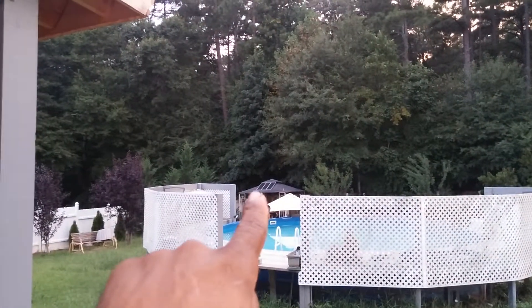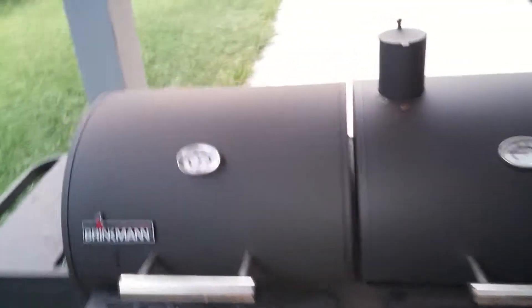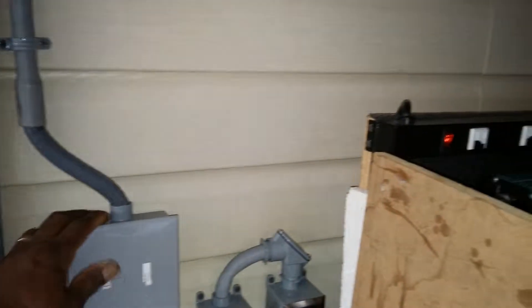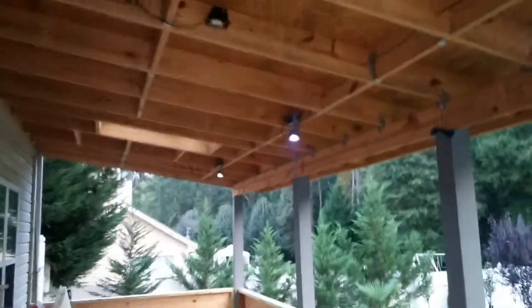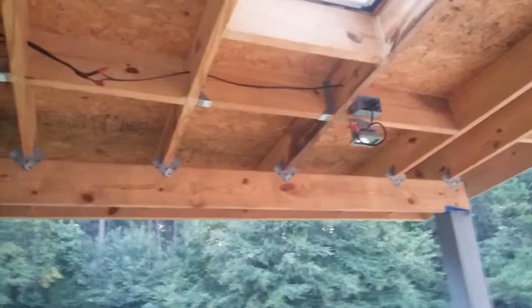I'm going to move them over there with the rest of the free panels to charge the lights for my trees and so forth. Anyway YouTube, I'm also grilling at the same time. I can't complain — flip my switch, there it is. Talk to you again YouTube.